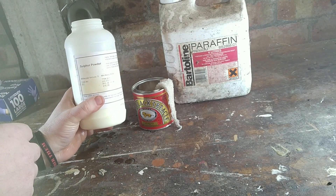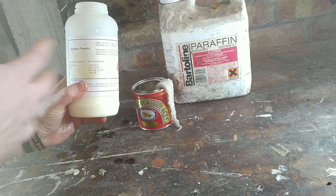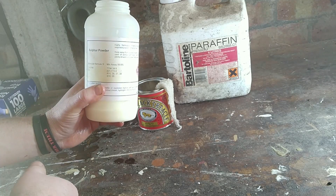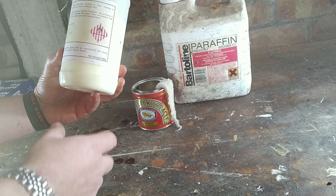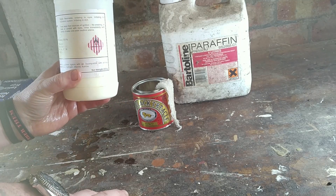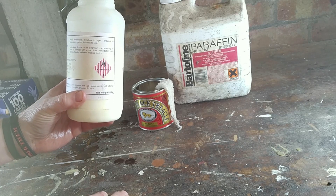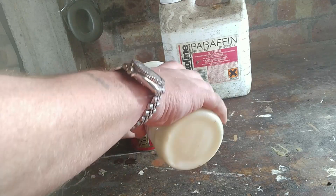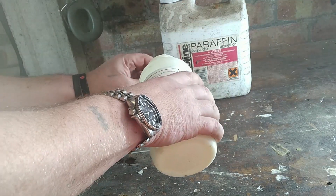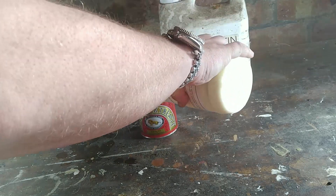Simply get yourself some powdered sulfur, often sold as flowers of sulfur. Any chemical supplier, eBay, Amazon — anywhere will sell you this stuff. The 800 grams I have here is enough to do at least three decent-sized greenhouses of the 10x8 sort that we have. Then work the powder in, trying to keep the wick vaguely central, but again not overly important.